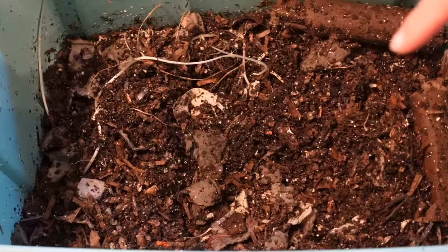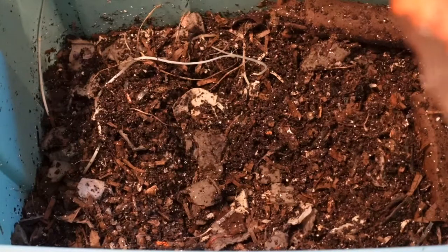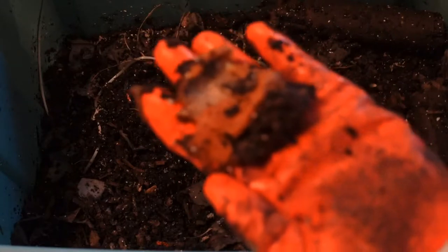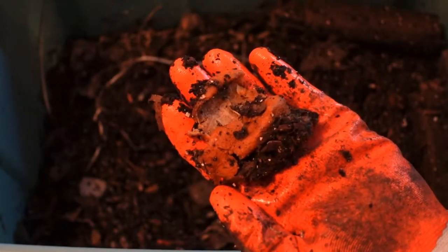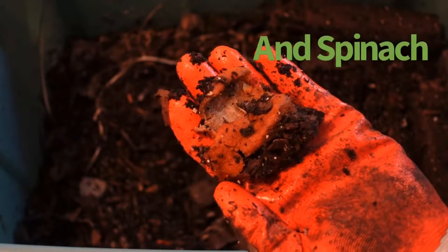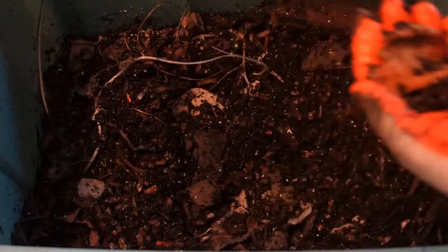If you remember last time when I fed this area, there were two apple cores, orange and banana peels, and strawberry tops — and this was all I was able to find, so that was pretty cool.